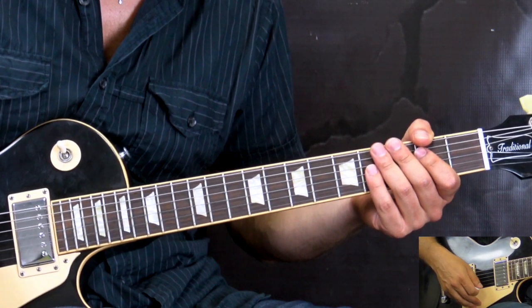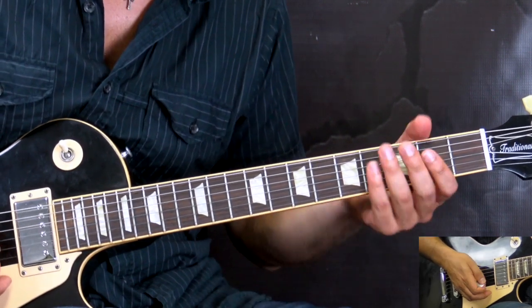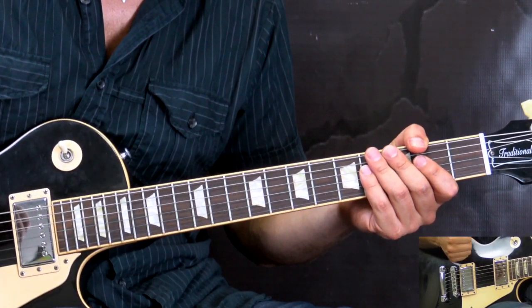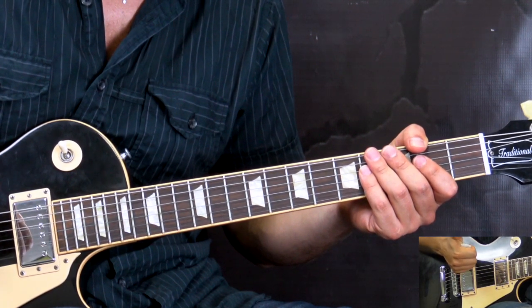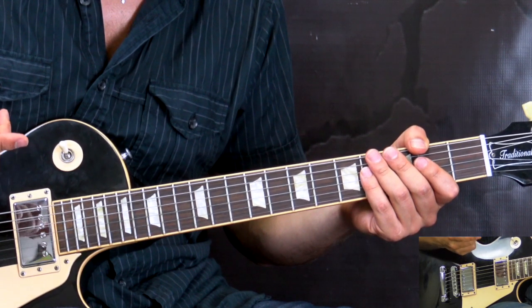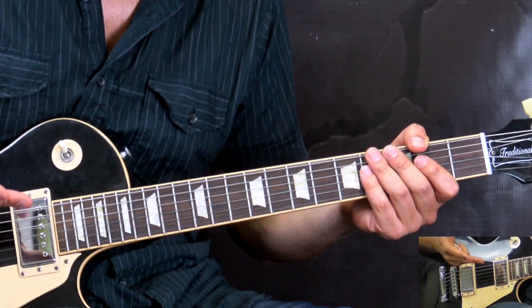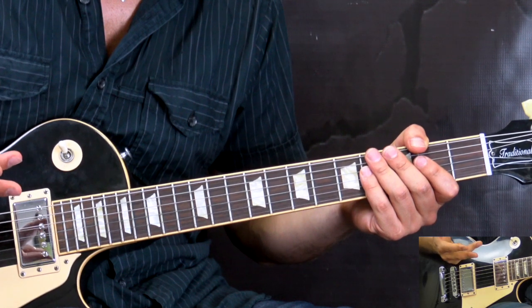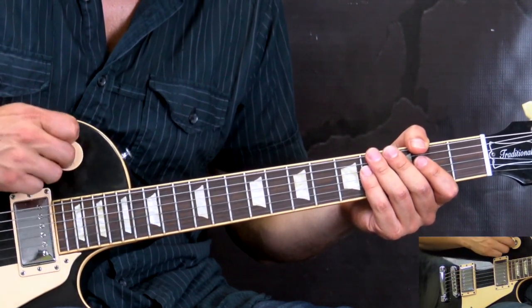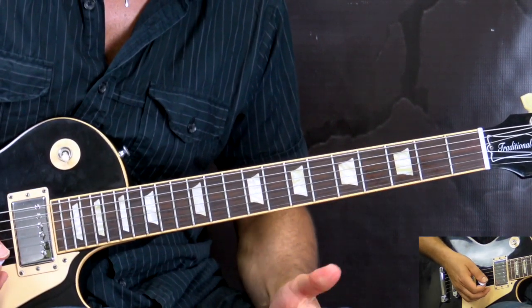We're gonna start off the lesson with rhythm guitar and we have five sections in this song. The first one is the intro slash verses riff, which is kind of the main riff of the song. Then we have the chorus, then the middle part, then the solo section, and the last one is the outro part. So we're gonna start off with the intro slash verses.